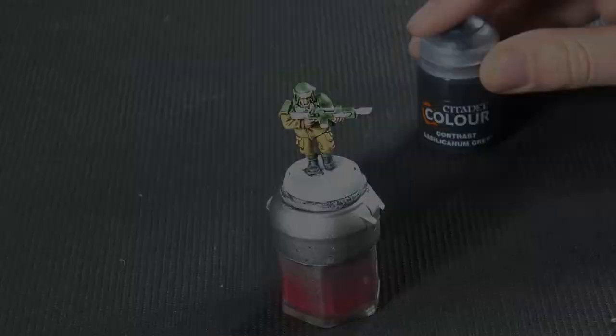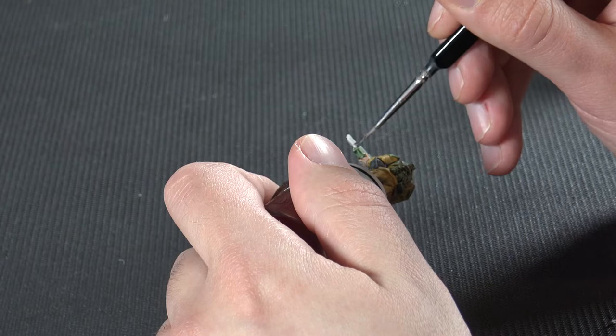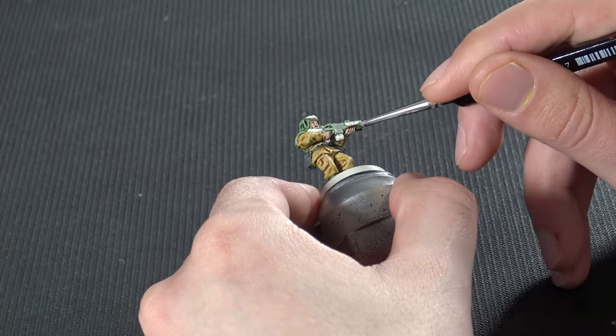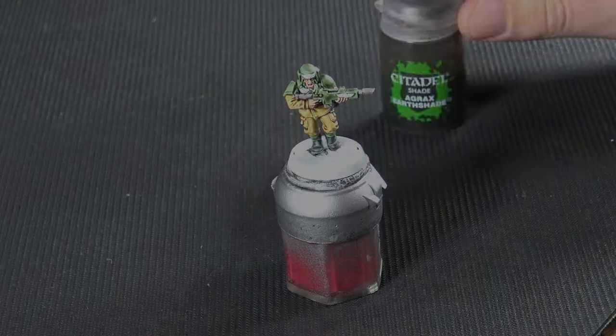Moving on to our last real base colour, which is Basilicarnum Grey, for the gun barrel and any metallic areas. You could use metallic paint like Ironbreaker or Leadbelcher, but if we go with the contrast paint it gives a nice generic metallic colour and keeps things simple. You do actually have to put this one on a little bit thicker because it's quite a thin grey as it goes on and you need to get decent coverage.